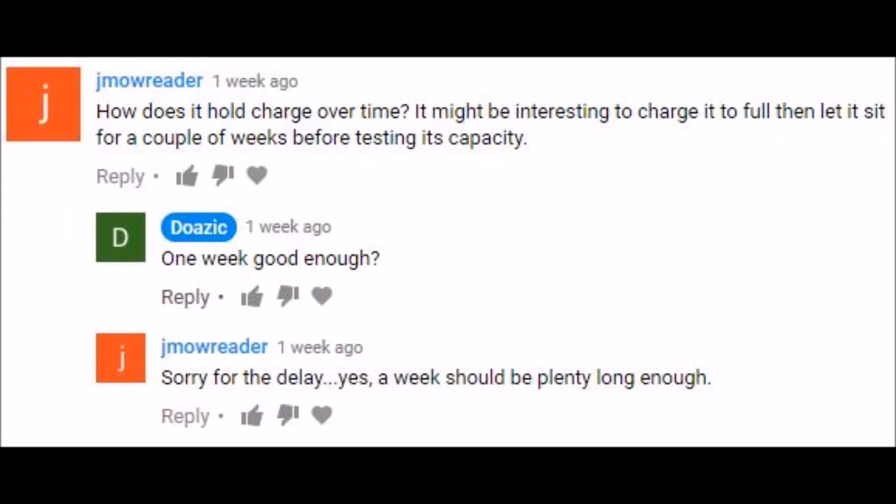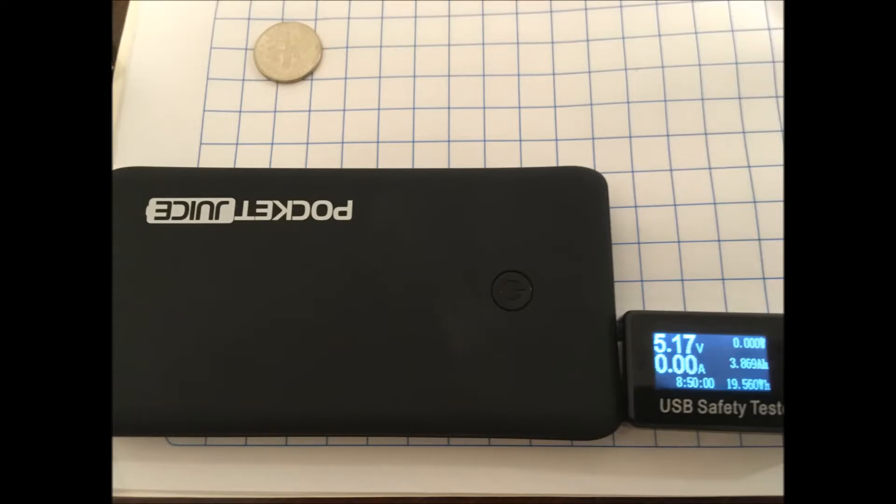3989 milliamp hours, which is actually higher than the normal capacity I got when testing it freshly charged. So the conclusion is the amount of energy lost if you leave this standing around in a closet or wherever is negligible — after a week it's still fully charged. I'm guessing multiple weeks might add up, but after one week it's still got the same amount of charge.